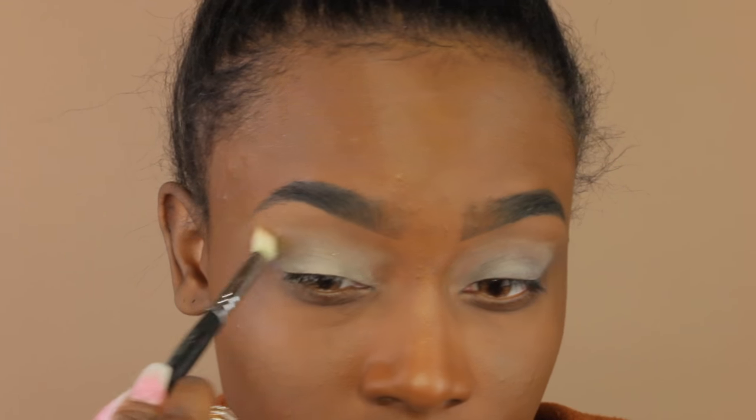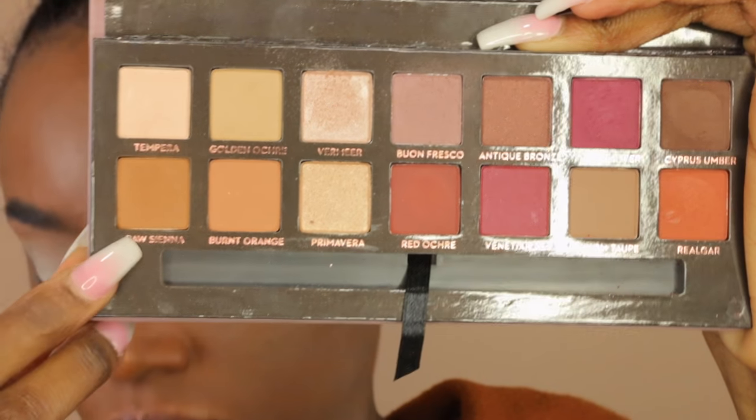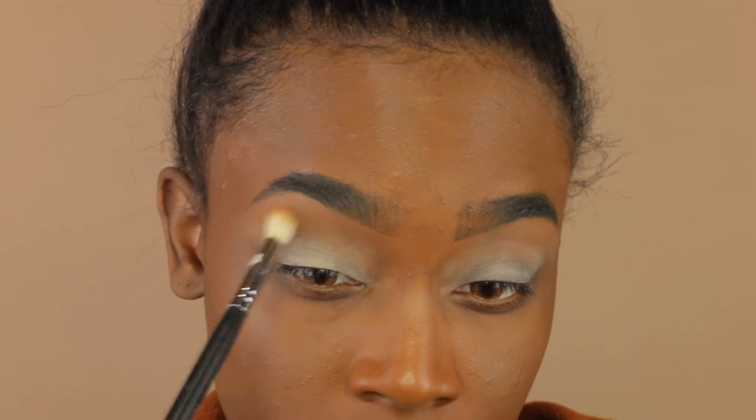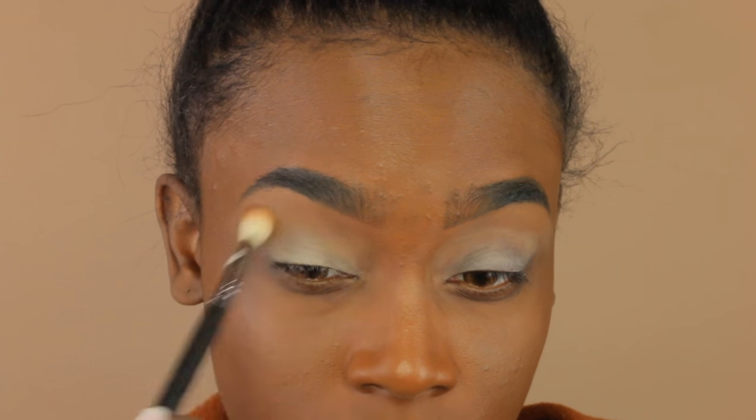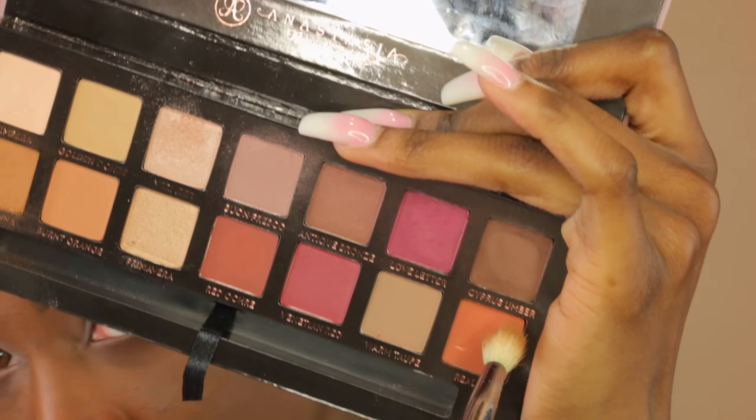I'm taking my Modern Renaissance palette in the color Raw Sienna — this is going to be our transition color today. I'm using that same blending brush and using windshield wiper motions going back and forth, blending that transition color out.